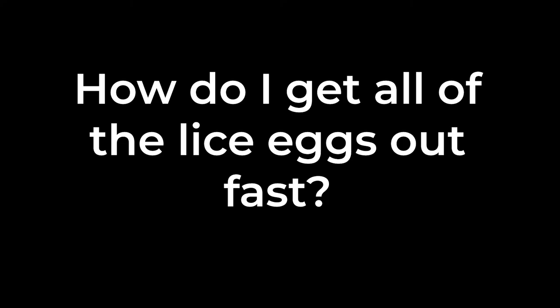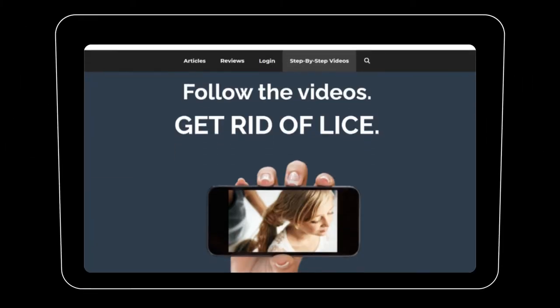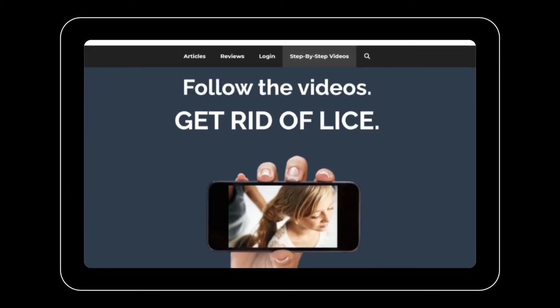So I always take every single lice egg out. I know that sounds daunting because you're thinking you'll have to pick all these eggs out or use one of those crappy combs that comes in a kit. If you want to know how to get rid of all the lice and all the lice eggs quickly in one treatment, go to my website, myliceadvice.com. There's a step-by-step video system that walks you through how to get all these lice eggs out of the hair without doing any nitpicking at all.